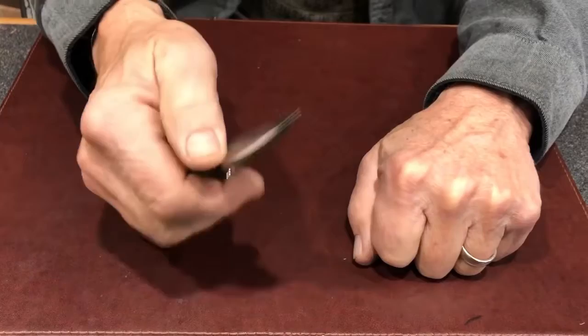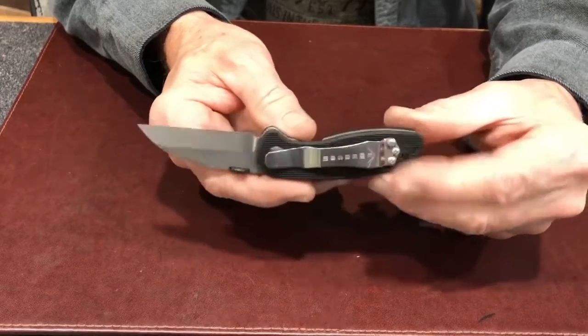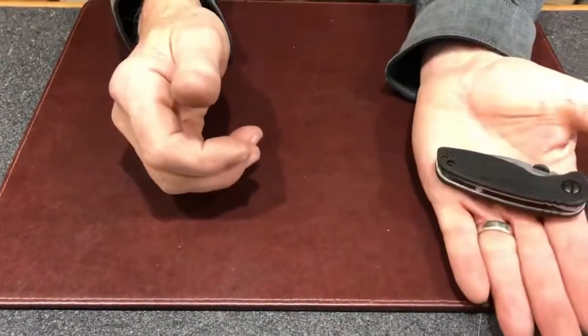Hi folks, Ernest Emerson here. I want to introduce you to one of the coolest knives we've ever made — the Emerson Knives Junebug. It's 3.3 inches closed, five and a half inches open, and it's powered by a 2.3 inch wharncliffe style blade.